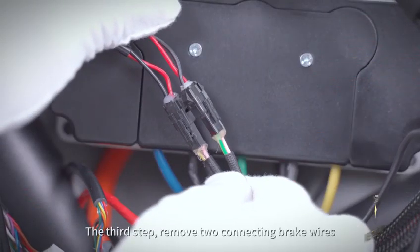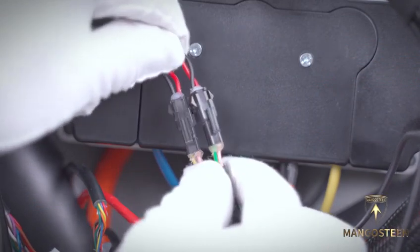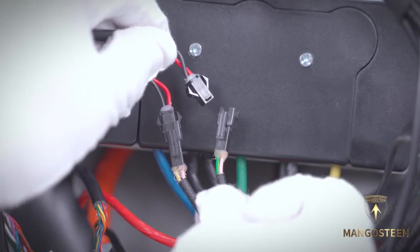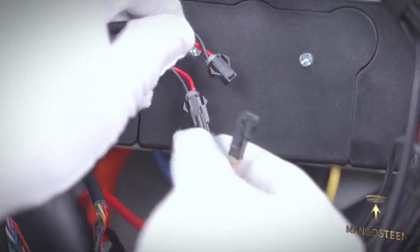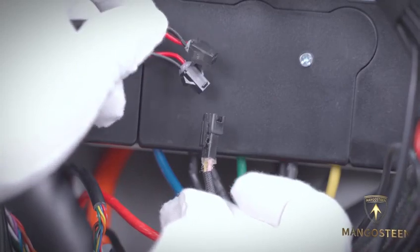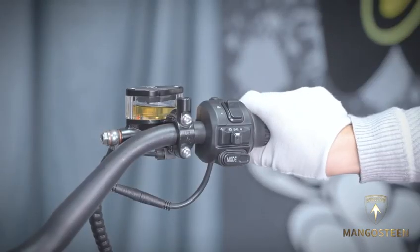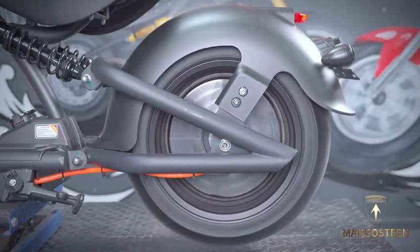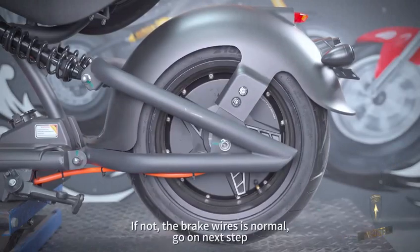The third step: remove and disconnect the brake wires. Turn the handle. If the motor rotates, it means the brake wires are faulty. If not, the brake wires are normal — go on to the next step.